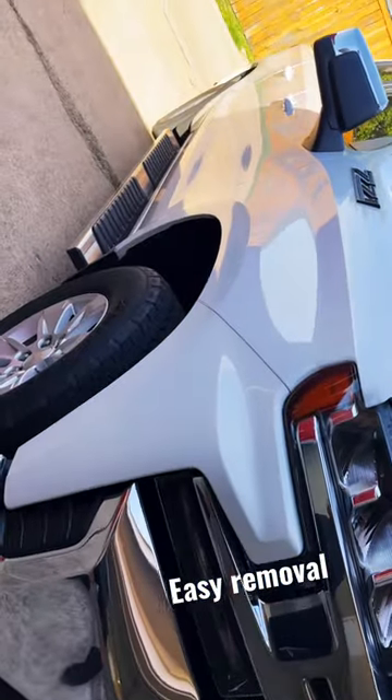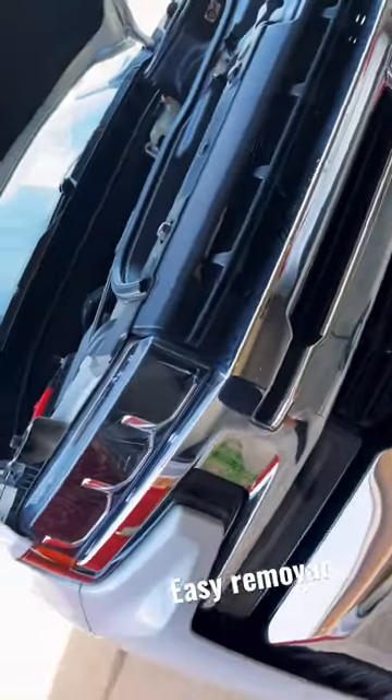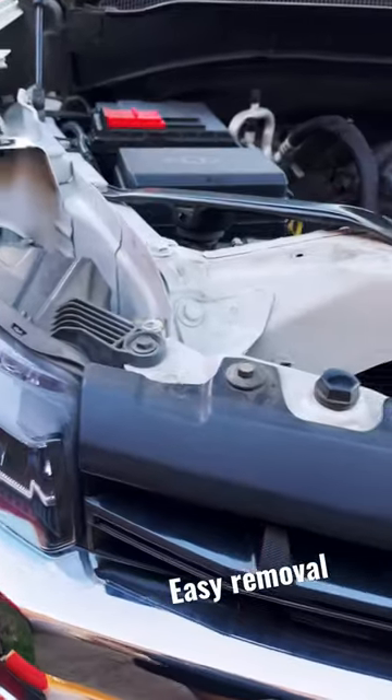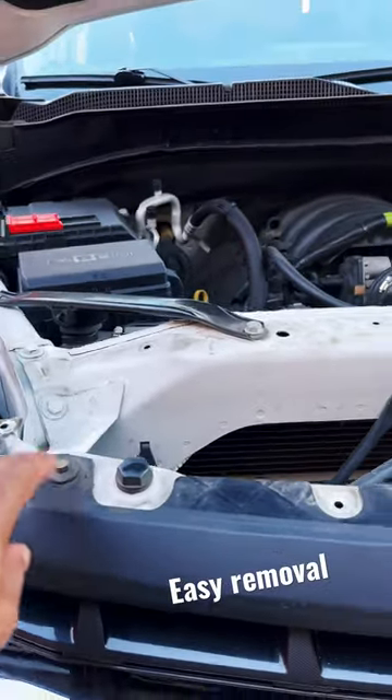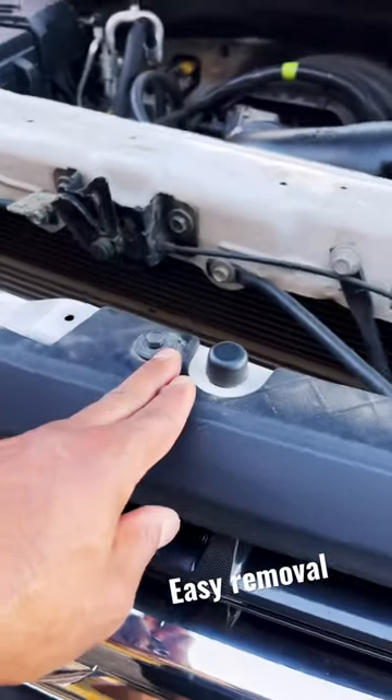I have a 2020 Chevy Silverado crew cab and I'm going to be doing headlight tint installation. But first, you want to know how to remove the grill. Here are the steps: you have to remove the passenger side belt, two middle bolts — one and two — that one was the toughest.